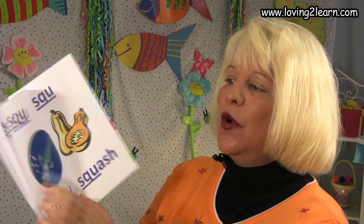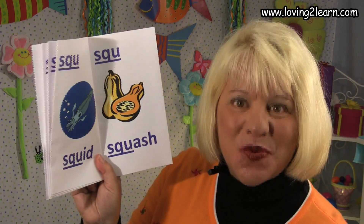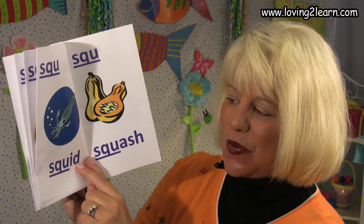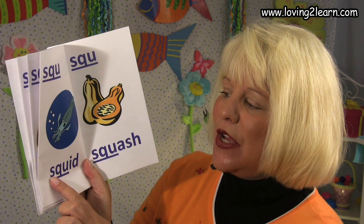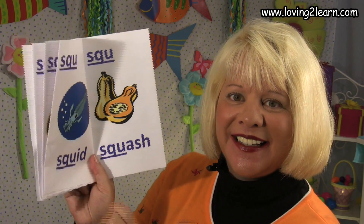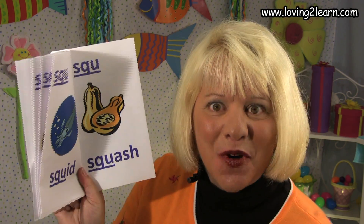We turn the page. We see the SQU. A picture of a squid. Here's the word squid. Where do you see the SQU in the word squid? That's right, it's right at the beginning. SQU squid, sk sk sk.